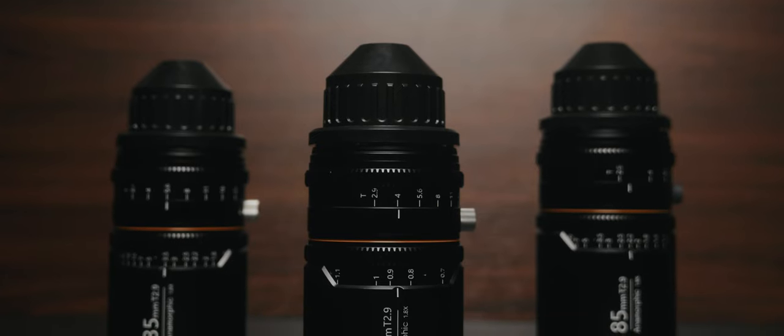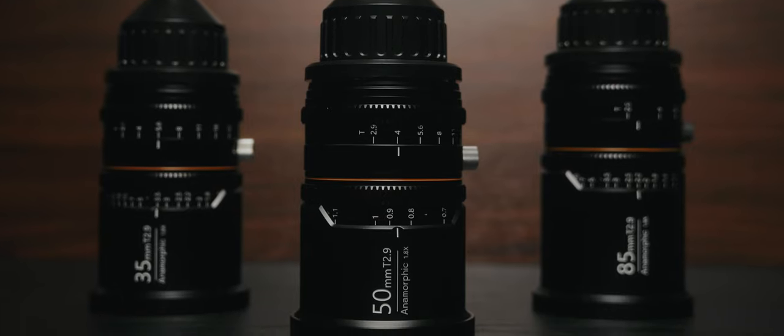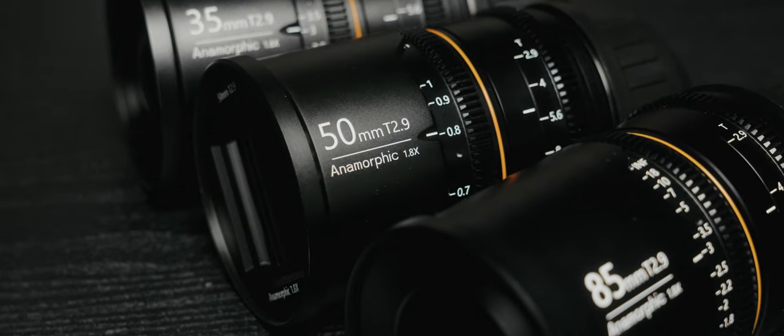And while this is a journey that most people spend years embarking on, I really think I've found a set that meets all of my needs, and it's not just image-wise. They're definitely not perfect. They have a good amount of quirks, and some of them aren't even anamorphic quirks that most people look for — they're just annoying quirks.